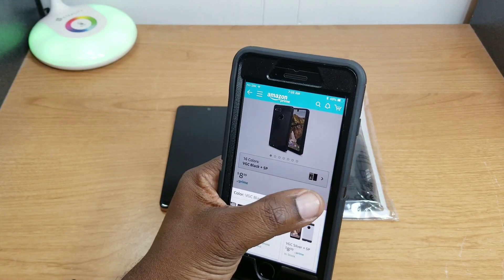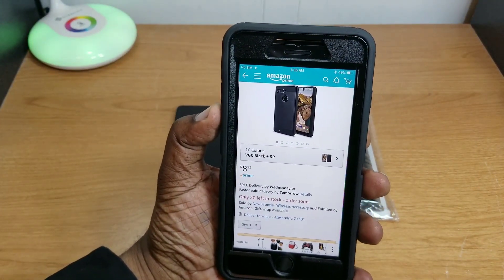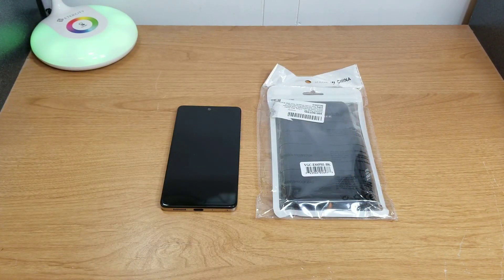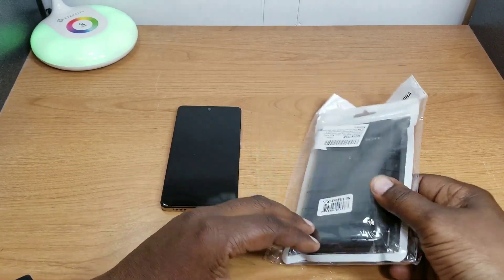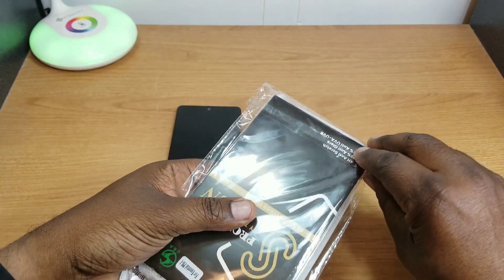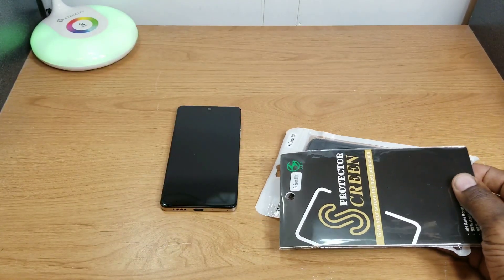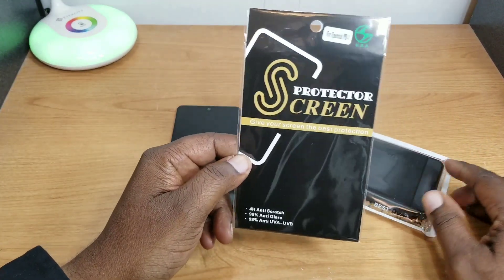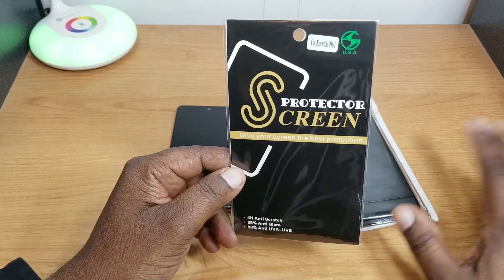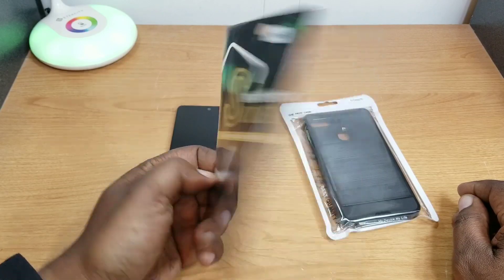I picked up the black one but it also comes in tons of other colors. You can check it out at Amazon.com — I'll leave the link in the description. It was $8.99. I've been rocking this phone since Prime Day and hadn't picked up any case for it. I noticed on my screen it was getting some little micro scratches, even keeping it in my pocket without anything else.